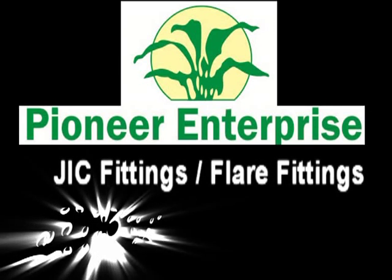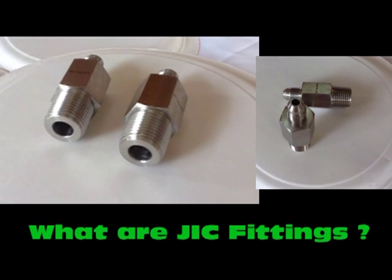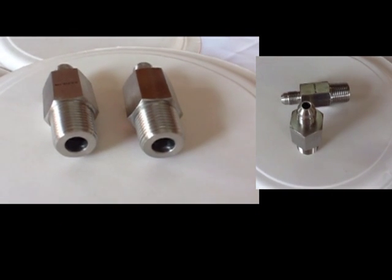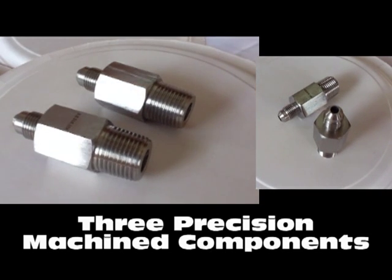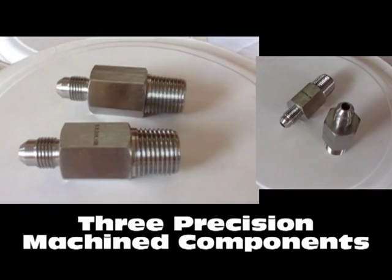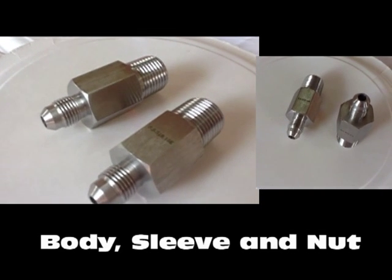GIC fittings by Pioneer Enterprise. GIC fittings, which are also known as 37 degree flare tube fittings, comprise of three precision machined components that include body, sleeve, and a nut.